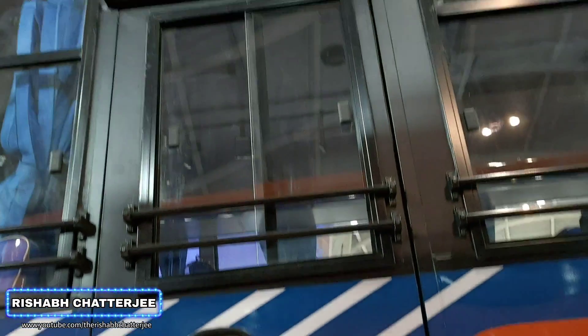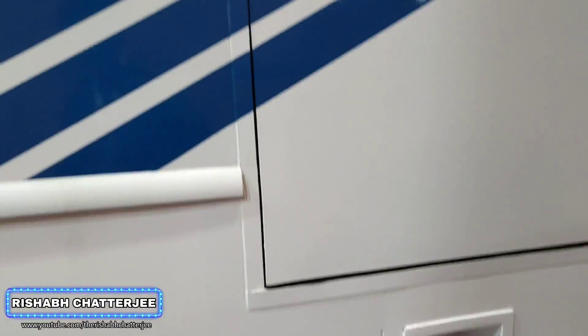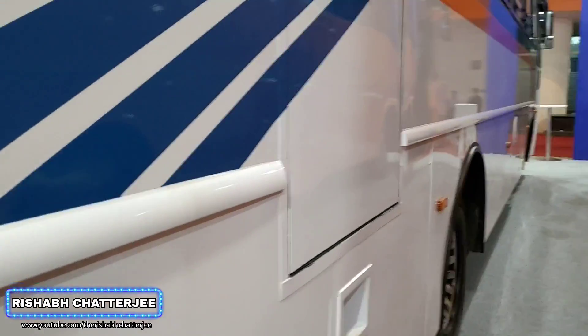On the side you can see an emergency exit with space to climb up. This is how a full-size door looks like — not completely half because it is below this angle.